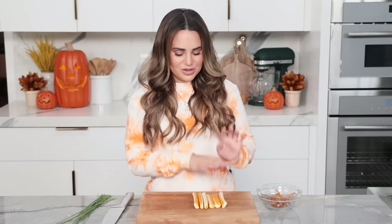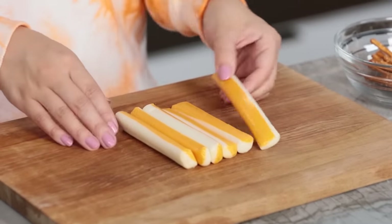In front of me, we're gonna start with the string cheeses on a cutting board. These are the string cheeses that are two-tone — two colors. We've got mozzarella and a little cheddar. Oh my gosh, it matches my outfit! I literally didn't plan this.